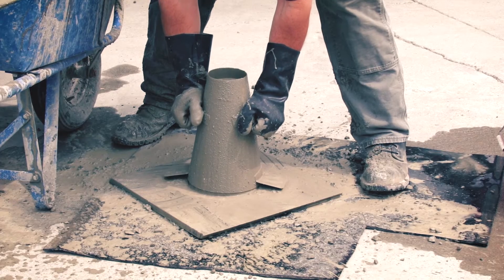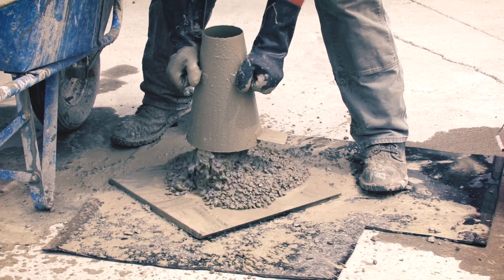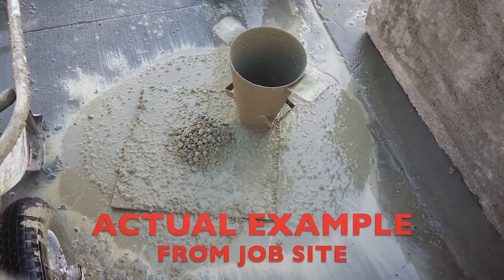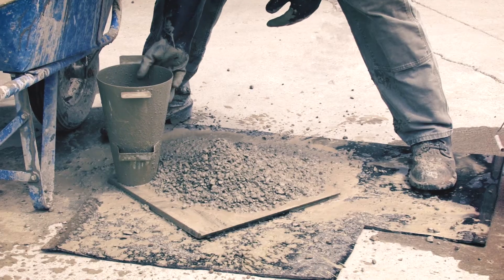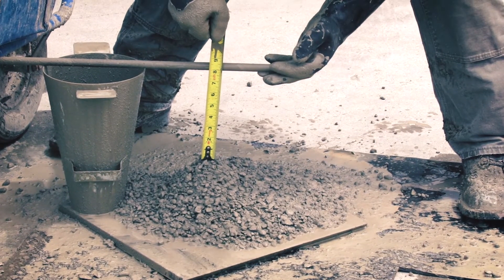During the slump test, there is a pile of rocks on the slump board and a ring of paste that may flow as far as 36 inches in all directions. When concrete is in this condition, the slump test results may actually be in compliance, but the concrete is separating — so the mix is not acceptable.